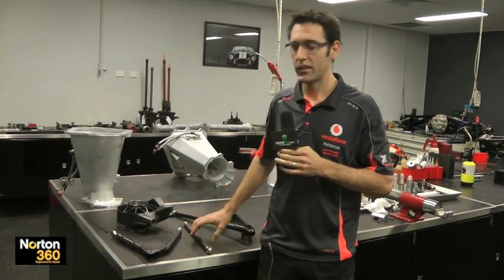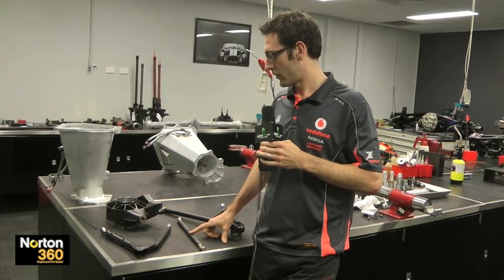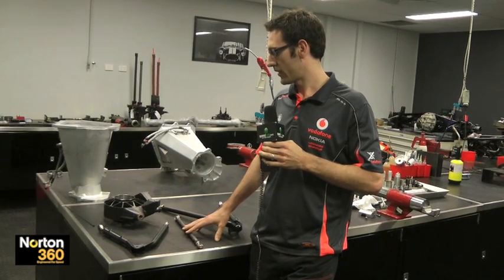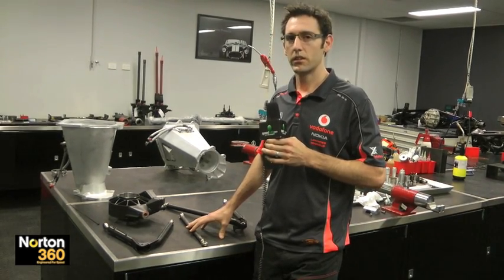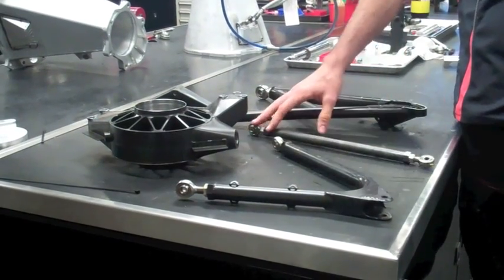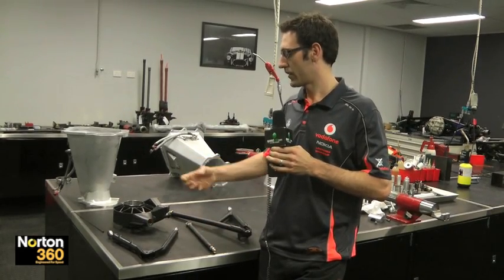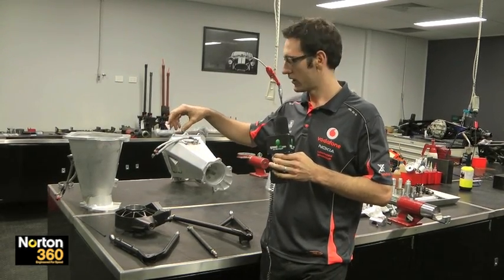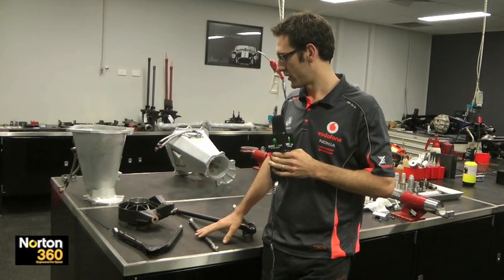Steering arms are the main point of contention — the things that break on a V8 Supercar. The main reason why they always break is we try to design them so they're the weakest link. If these don't break, then something else will upstream — for example the steering rack, which is a lot more expensive than the actual steering arm, and also it's a lot quicker to change the steering arm: two bolts, instead of changing the steering rack itself where you've got to take the clamps off the rack, the uni on top where the steering column goes, and also the steering arm anyway.